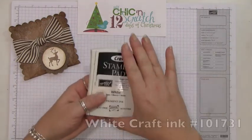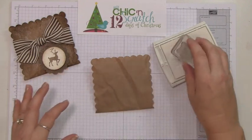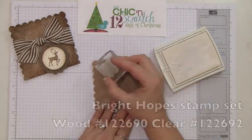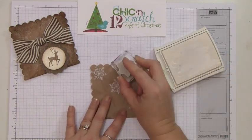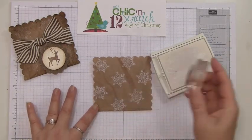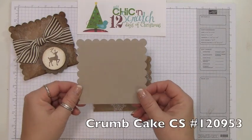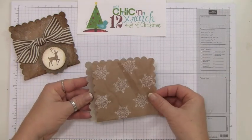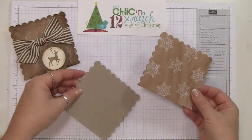The first thing I'm going to do is stamp snowflakes on it using white craft ink and the snowflake from the Brightest Hopes set in the mini catalog. I've also cut out a piece of Crumb Cake cardstock using the scallop square die and cut off the scallops at the bottom to make it stronger — I'm going to attach it to the cardstock.